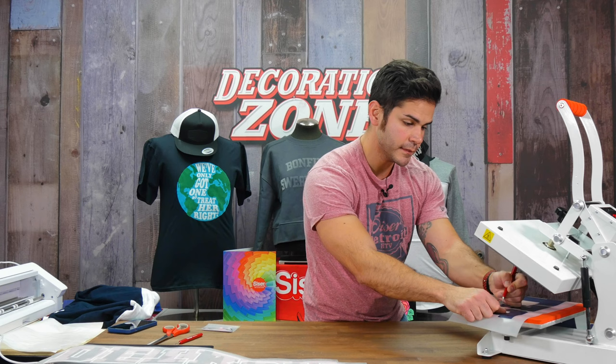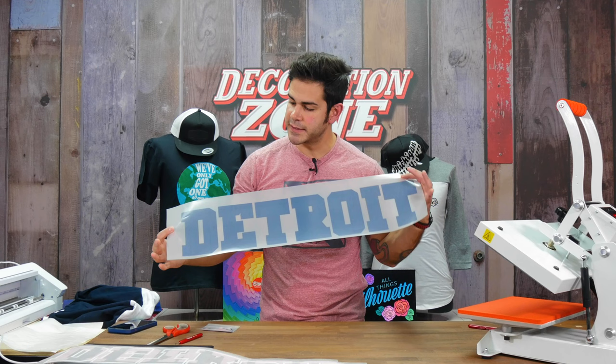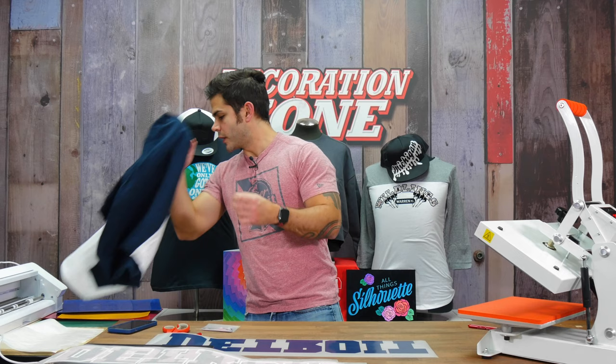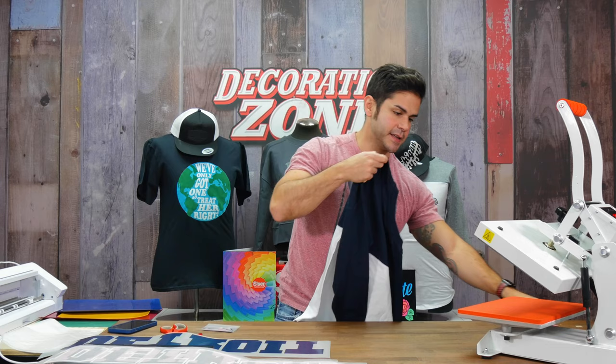What I'm using here is EasyWeed Stretch — not StripFlock Pro. This is my underbase for the back of the shirt. It does have a frosted carrier, which is an indicator that it's EasyWeed Stretch as opposed to regular EasyWeed. I'm going to be applying a front and back to this shirt — one of those designs that goes over the entire back and onto the sleeves — and then a left chest design with StripFlock Pro.